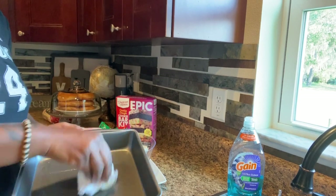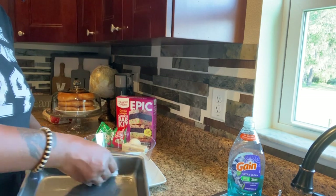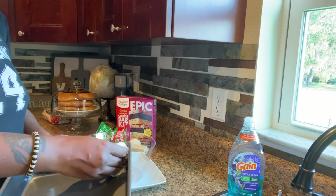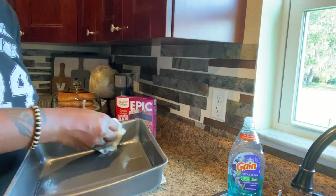First things first — I'm just greasing my baking dish with a little oil. If you have spray oil, you can use that as well. I've already preheated the oven to 350 degrees and we're good to go.